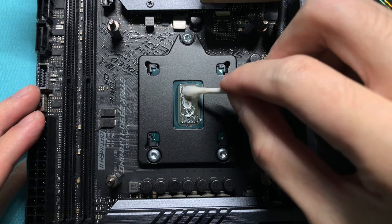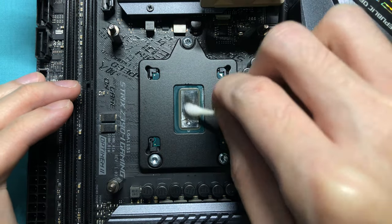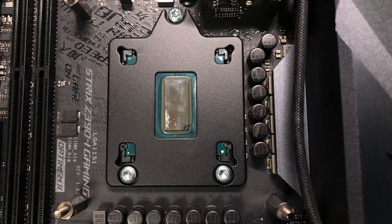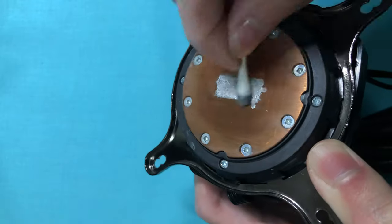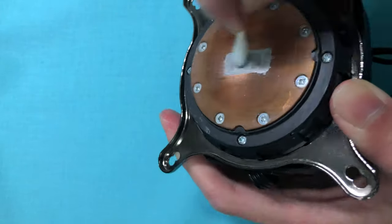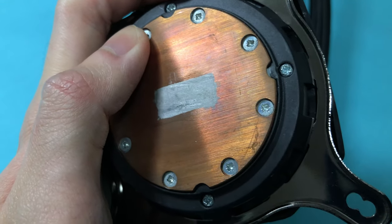I used isopropyl alcohol to clean my CPU and my water cooler. Except for the mark at the bottom left, the CPU die is still very reflective. It took a very long time and a lot of Q-tips to completely clean up the liquid metal on the copper plate. After cleaning, we got a gray mark on the water block, but the surface was very smooth — it just looked ugly.